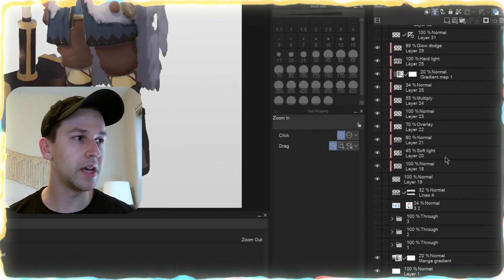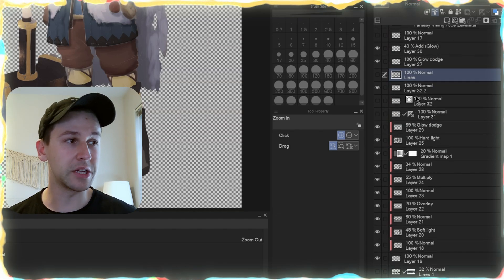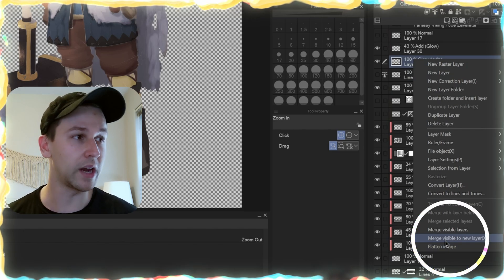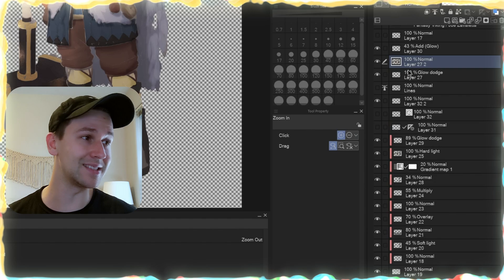First I'm going to disable the line art. Turn off any background layers or colors. On the next visible layer — make sure it's visible, because otherwise this option won't be available, it'll be grayed out — right-click, merge visible to new layer. Now we have the Vikings solid.